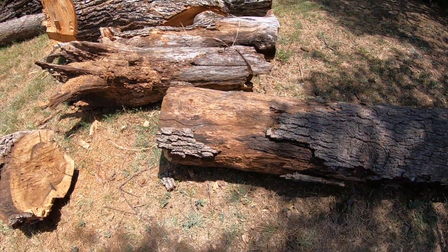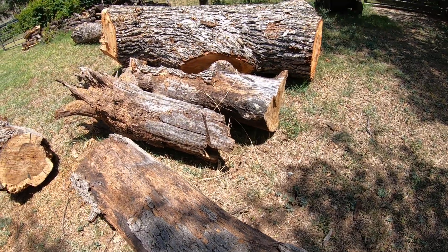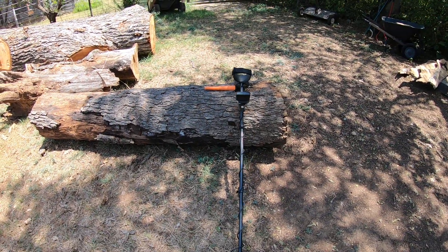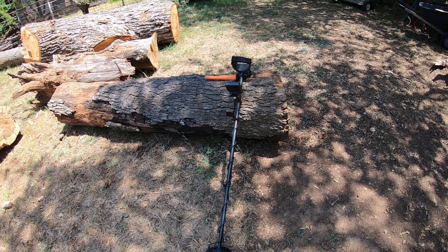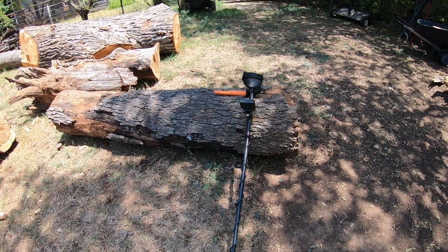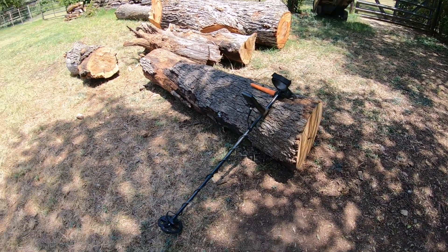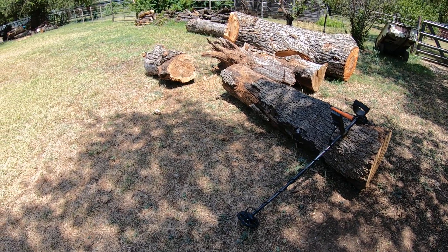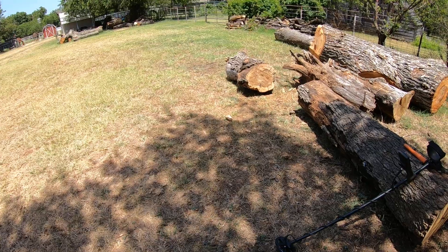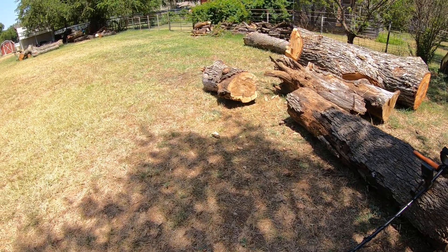Those of you with sawmills probably already know this, but those that are new or getting into it — in my opinion you need to metal detect every single tree you're going to run through your sawmill. From the videos I've seen, if the sawmill blade had hit whatever that is, it would have been changing blades. I've got some clips I'll try to weave into this video.